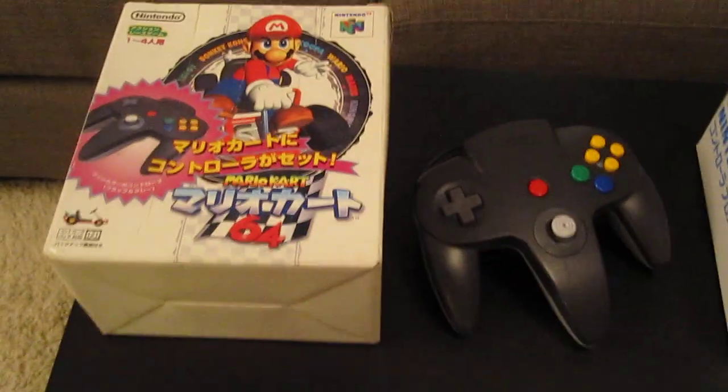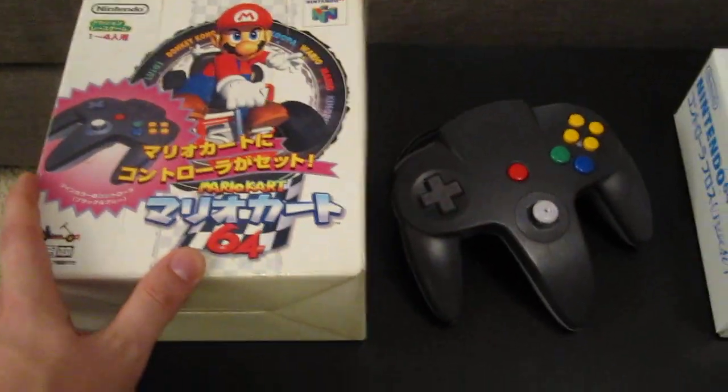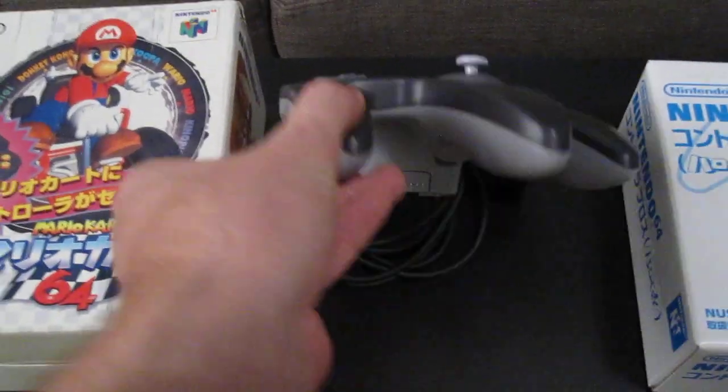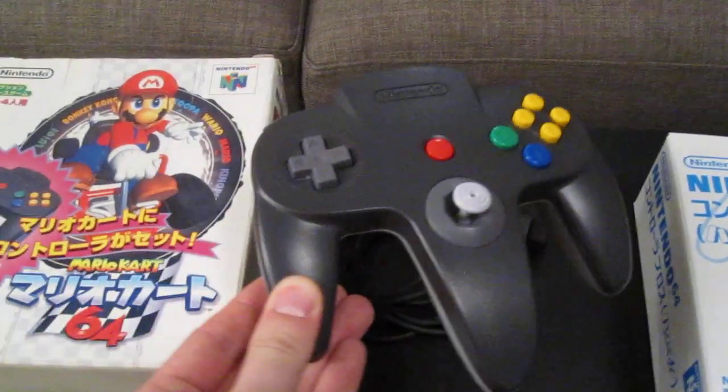And then onto some pretty special stuff. This is a Mario Kart 64 boxed set which came with this kind of controller — again a dual color here.